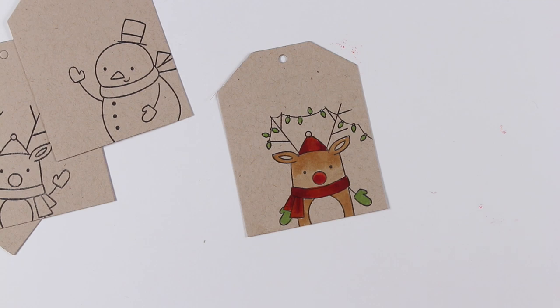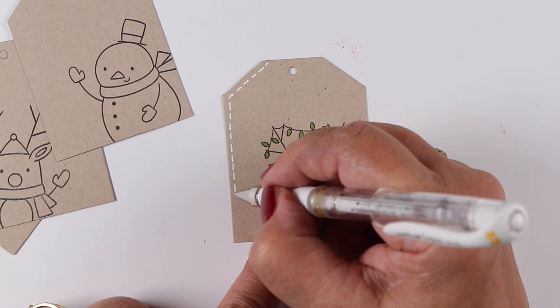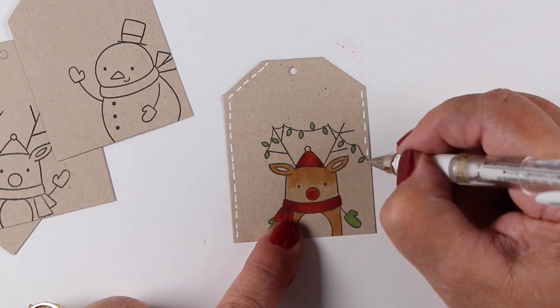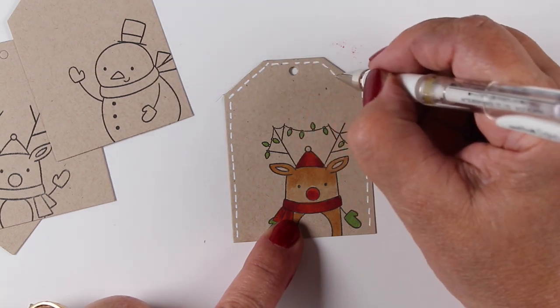I am adding a little shading onto the red on the scarf and the hat, but that's really all. I'm not going to add a lot of shading elsewhere just because I don't need to. I'm going to add some stitching though around the outside edges because everything has to have my white pen on it, doesn't it?